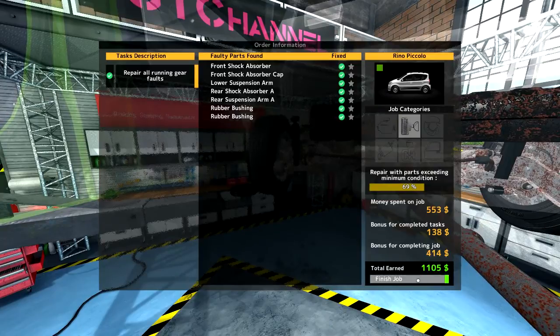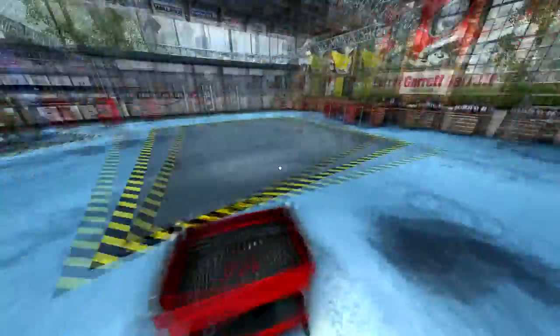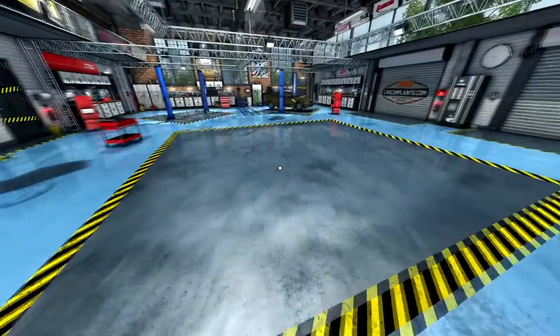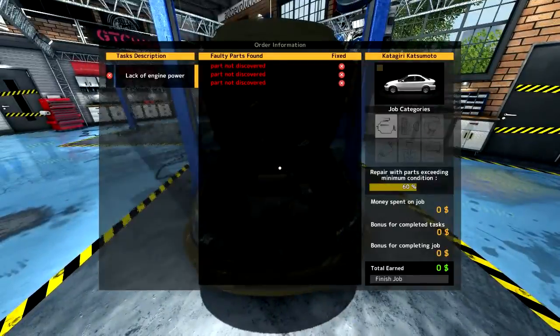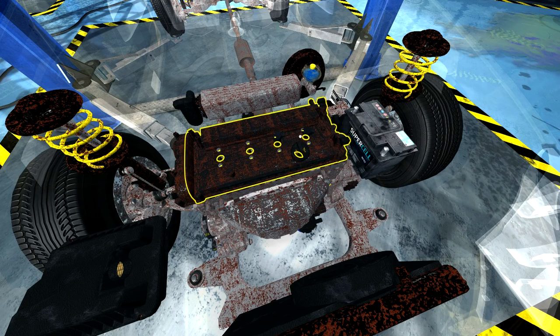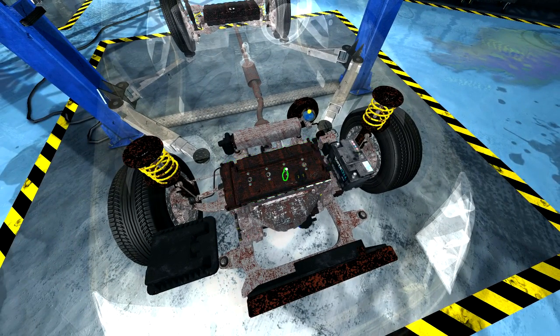That's quite a bit of money. XP is at 1808 - one more car and we've got 2000. We have one sitting over there. Let's check our jobs and decline any that are taking up space. Engine noise, no engine power - lack of engine power - so we can assume it's probably ignition or spark plug related. We'll just take everything out.